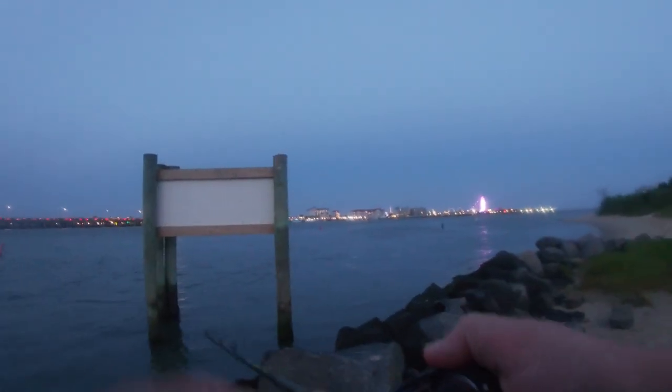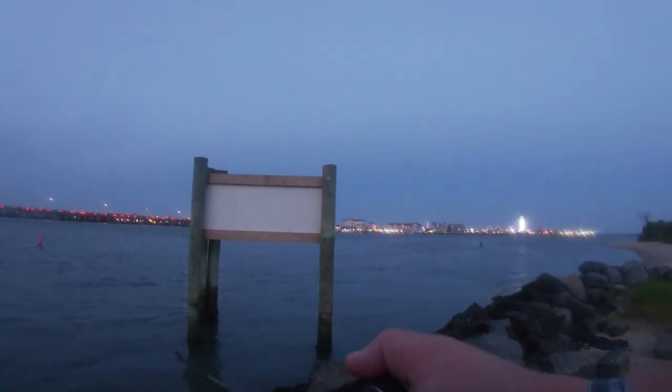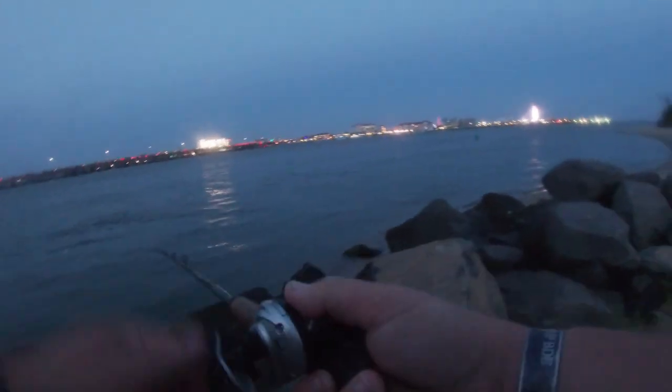So this was all the way at the end of the night. I saw a fish crash on the beach — I couldn't tell if it was snapper blues or stripers. I did lose a couple. I mean, I had him bite it and then I just couldn't keep it on. I was getting frustrated — I was losing another fish right here. One of those moments where you just want to break your rod.